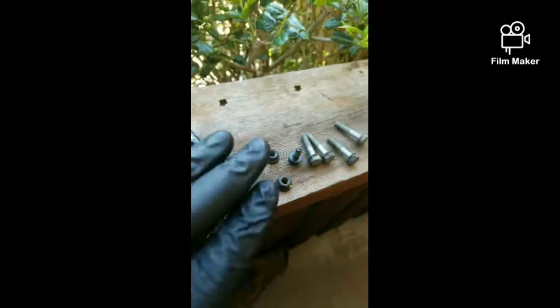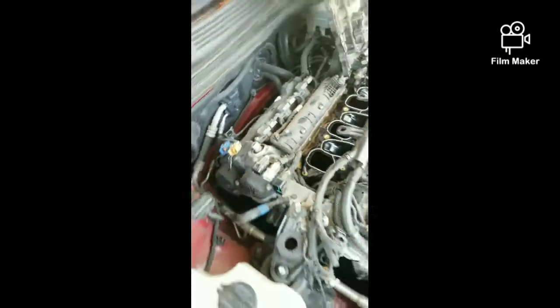Then you have these two longer bolts right here — those are what go into this car. And you've got a 14-millimeter nut at the back, which is basically there to hold the intake and give it extra support. You have to take that off, so you do have to remove the intake to do plugs on these cars.